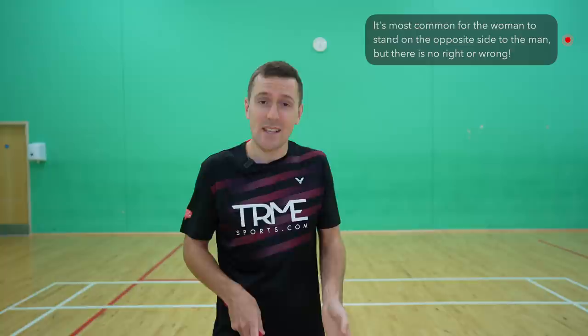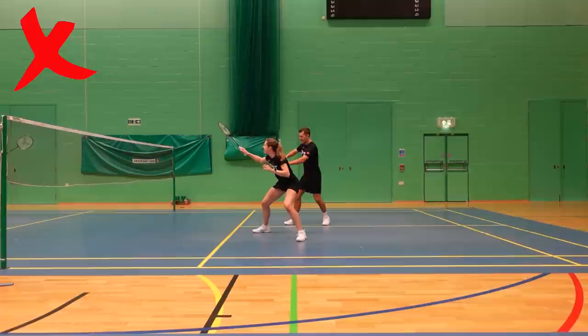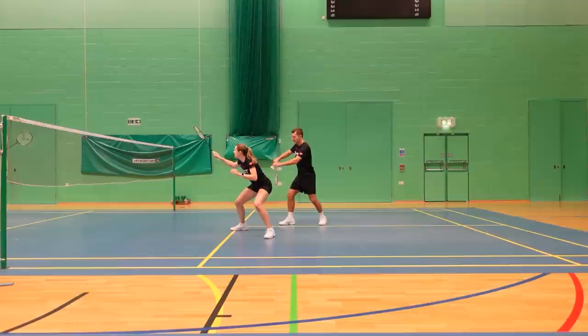It is most common for the woman to stand opposite the man, however there is no right or wrong. It's also important to not stand too close to the net when the man is serving as it's more difficult to intercept shots, but you also don't want to stand too far back as you'll be late onto any net shots — ideally standing around this position here. If your opponents are returning to the same place every time, you can adjust, for example moving one step over if they return soft down your backhand side, or moving back if they never play net shot returns. Try to avoid leaving too big a gap for your opponents to play into.